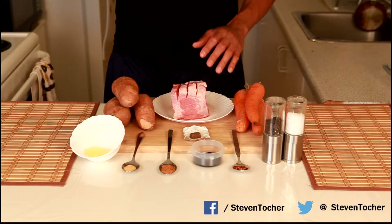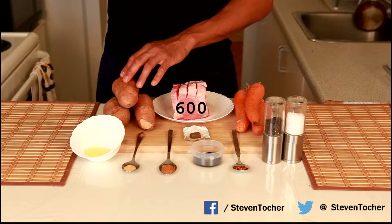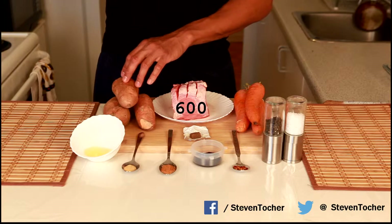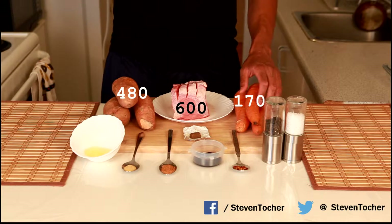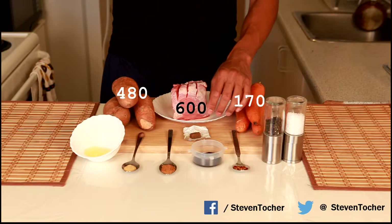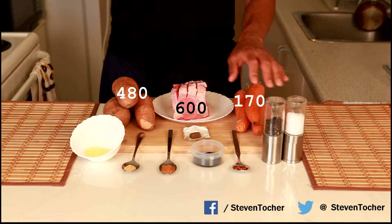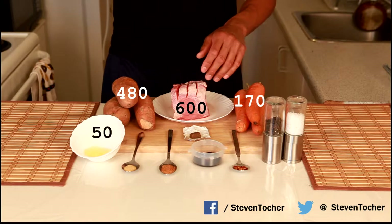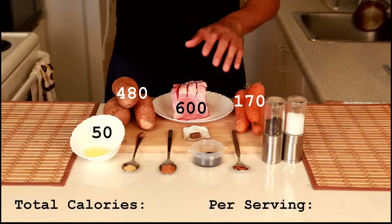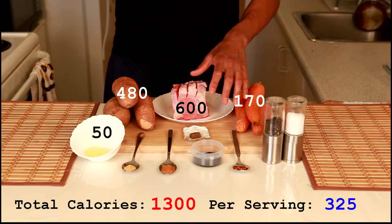Here we have 460 grams or 16 ounces of eye of round roast at around 600 calories. We have 3 medium sized yams at 420 grams or 480 calories. We have 400 grams of carrots, or 3 large carrots, at around 170 calories. At the front we have some soy sauce, half a beef bouillon cube, some olive oil, salt and pepper, Montreal steak rub, garlic powder, and chili powder — all around 50 calories. All of the calories on the table are 1300 calories, making around 4 servings at about 325 calories each.